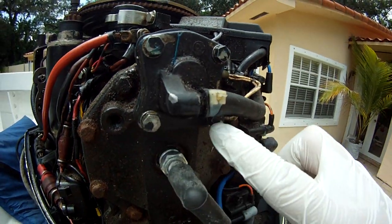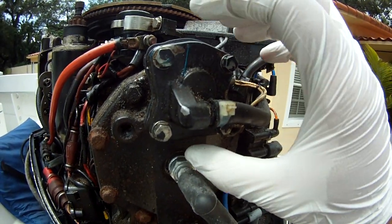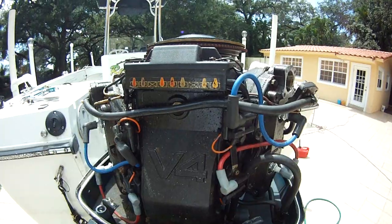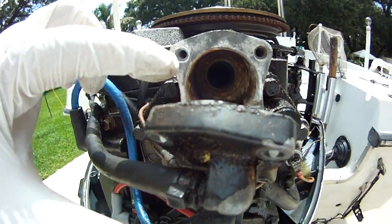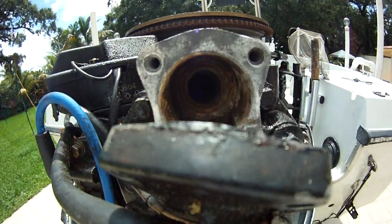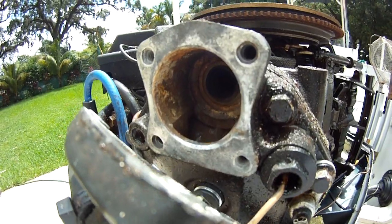You've got to remove these four bolts with a number 10. Then after you take those bolts off, this will pop out. Once you remove the four bolts and remove the thermostat, it's going to look something like this. You're going to want to clean that out a little bit, just clean it up, and then we get to install the new ones.